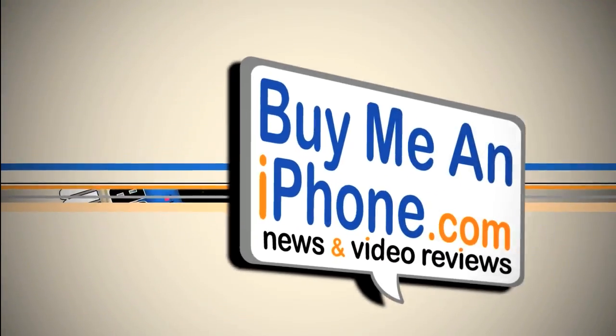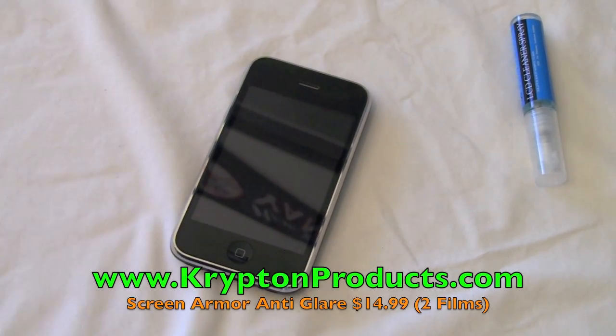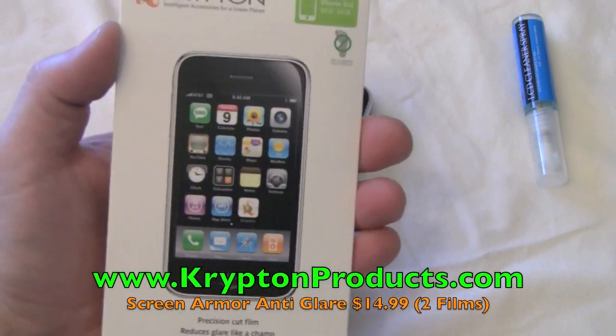Why don't you join me over at the close-up camera — we're going to install this and I'm going to give you my impressions on this screen shield. Okay, so here we are at the close-up camera and we are going to be installing the Krypton Screen Armor Anti-Glare for iPhone 3G.